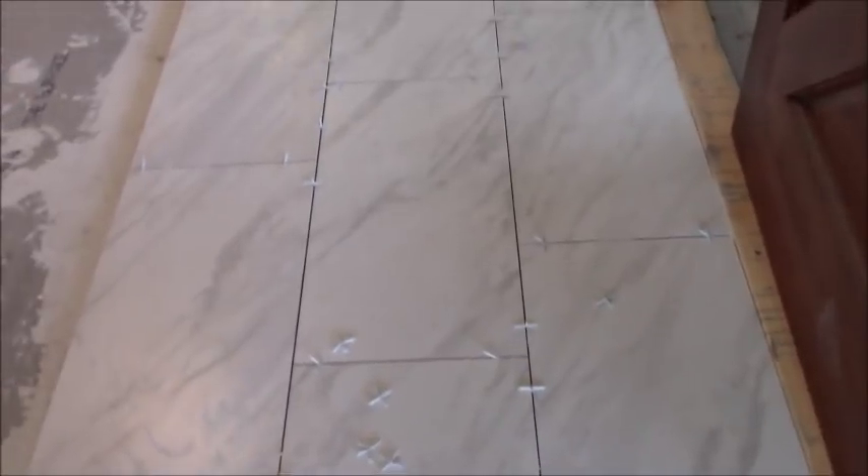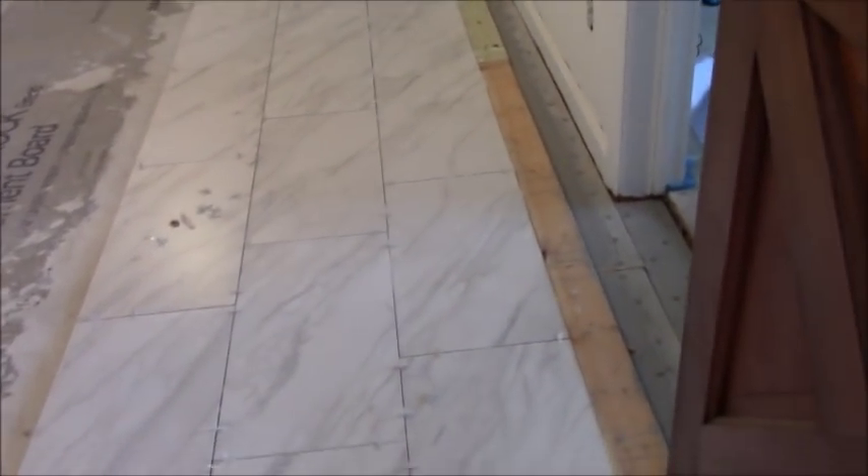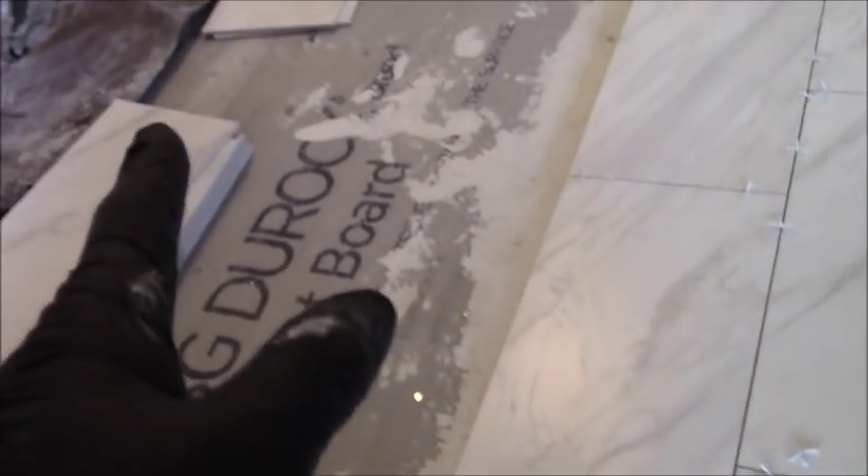A couple hours later, here's where I am with this tile project. My ledger board is holding that space all the way down, tile is pushed up against it very solid, and all my spacing is even. Third spacing is going on, so this first row will be replicated: once I get over there, there'll be a full tile, then two-thirds, then one-third, and that pattern will continue the whole way.